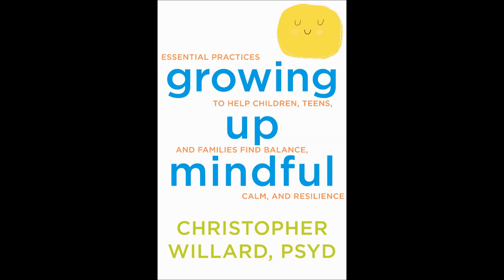Eventually, finding yourself perfectly centered with an even amount of water back in each leg. Pause again, aware of the stillness, aware of the balance.